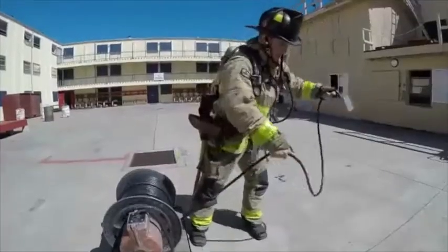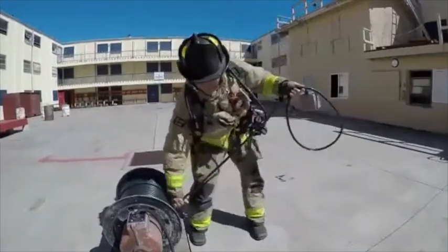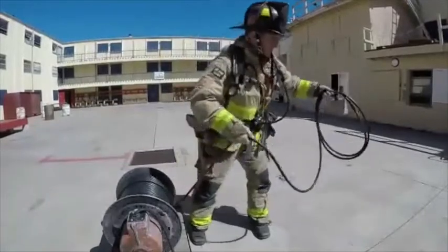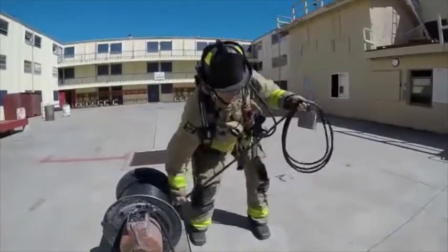The firefighter will now gather the junction box from either the cord reel or from the apparatus. Notice the firefighter is using a good coiling method to help with the cord paying out towards the entrance.